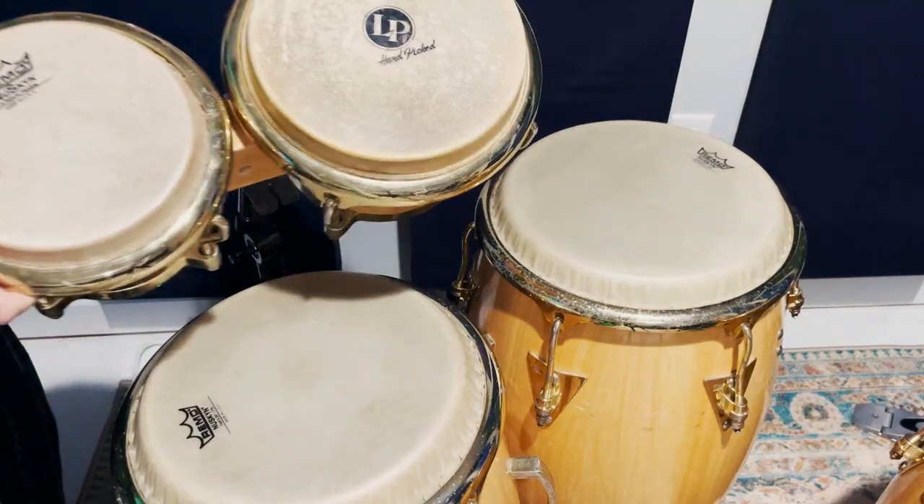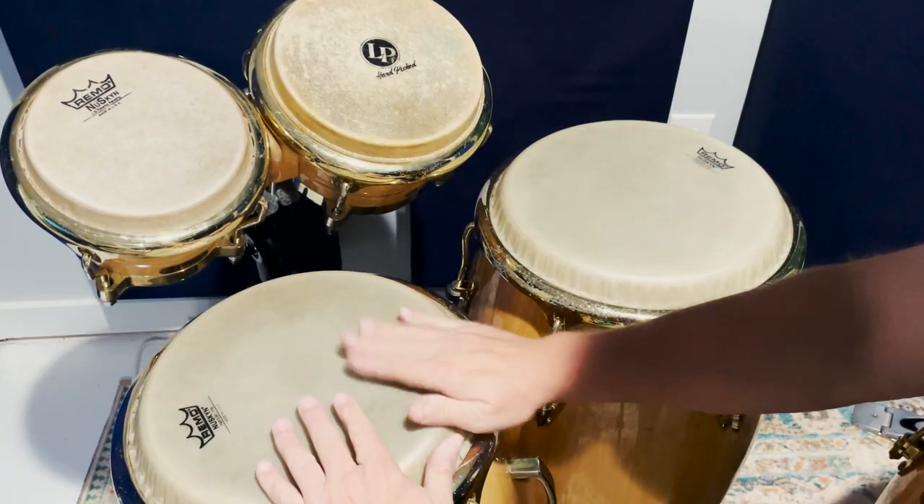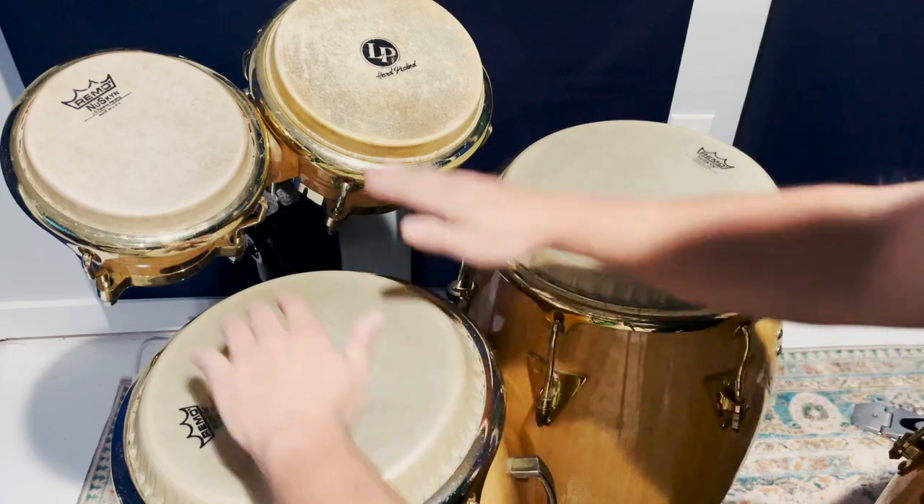I think about playing congas and bongo together in a very simple way. When bongo is added to the conga setup, my goal is to incorporate the two instruments in a way that blends them together. In other words, I don't want it to sound like I'm playing bongo and now I'm playing congas and now I'm back to bongo. That could work for some players and perhaps certain songs, but it's not my approach to a bongo conga setup.